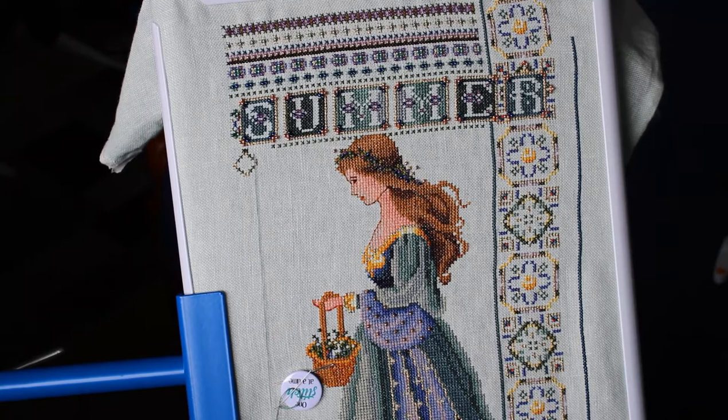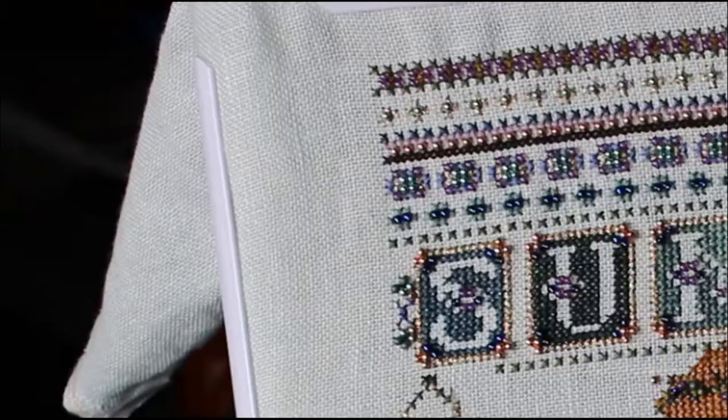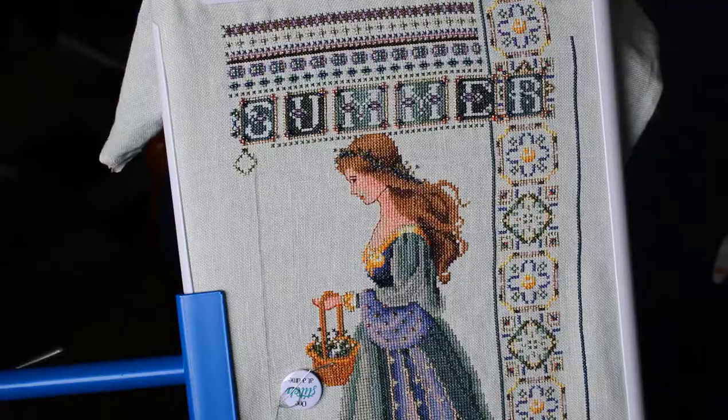Hi everyone, my name's Carla and I'm back working on Celtic Summer today. I'd like to show you some of the progress I've made. Last time I was talking about putting some beads along the border and I seem to have got quite a lot of that done in the last couple of days.